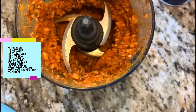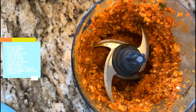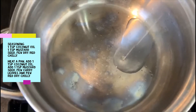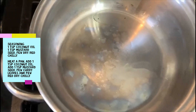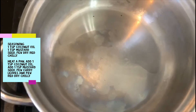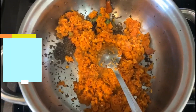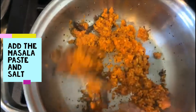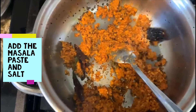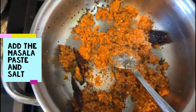The masala is ready. In a pan, add one tablespoon of coconut oil, then add a few curry leaves, one teaspoon of mustard seeds, and a few dry red chilies. To that, add the masala that we prepared, then add salt and turmeric. Cook it for one minute, then we're going to add in our boiled yucca root.